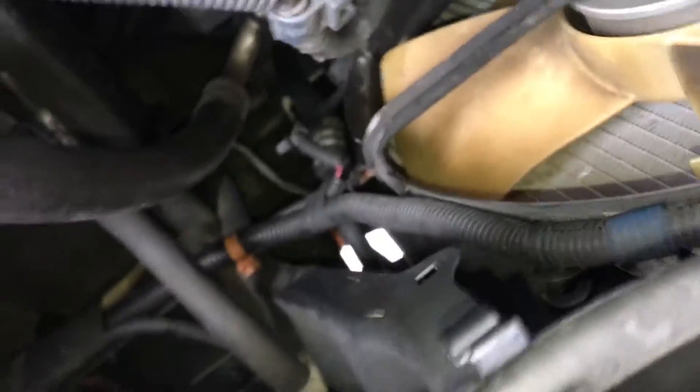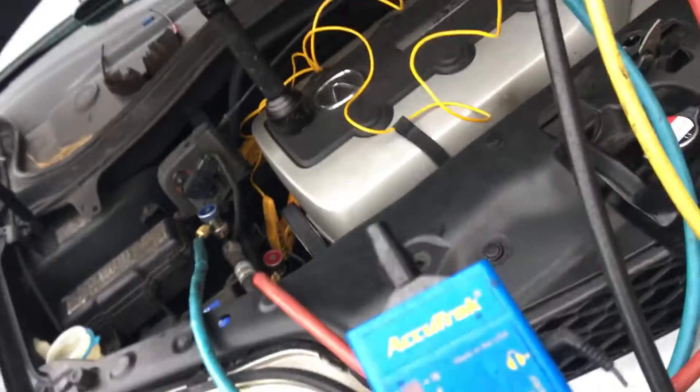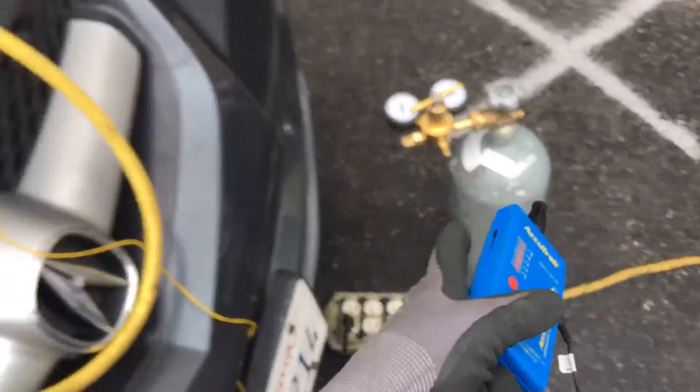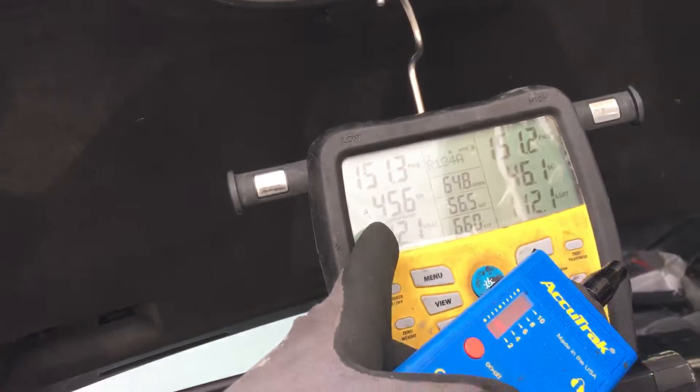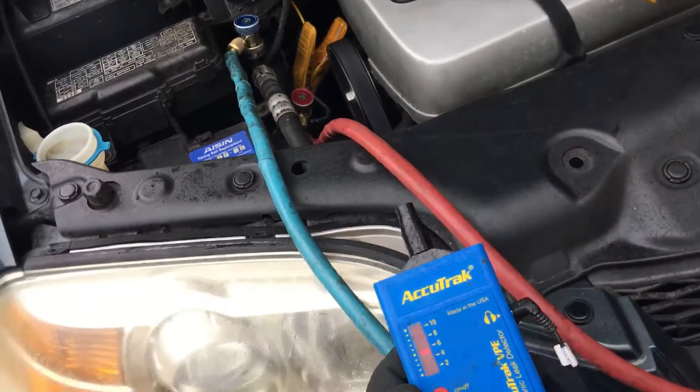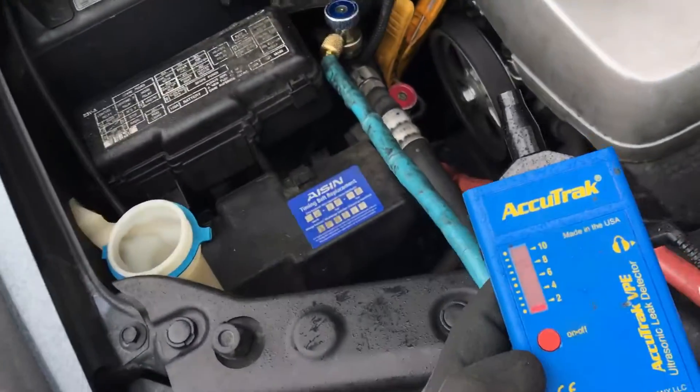We're heavy down in this area, so I'm going to get some soapy bubbles and try to pinpoint it. We're doing this without using any refrigerant — just dry nitrogen. I had it pumped up to 175 PSI about 15 minutes ago, so we definitely have the leak. I'll go get the soapy bubbles and see what we find.